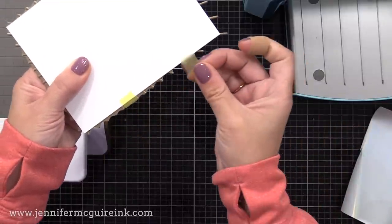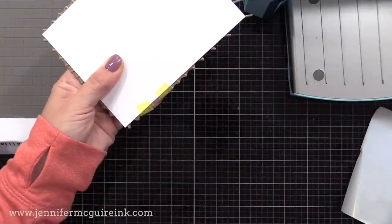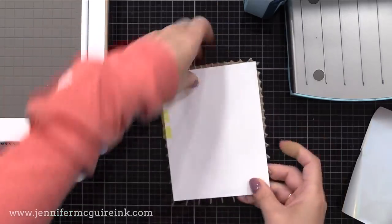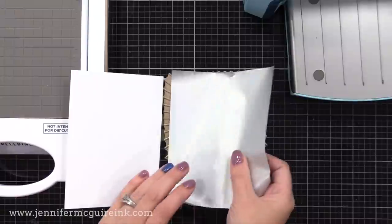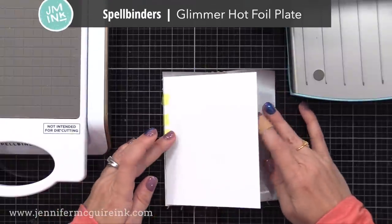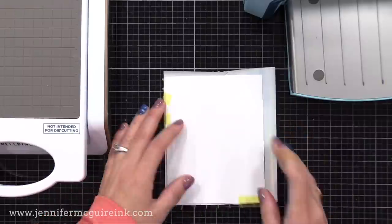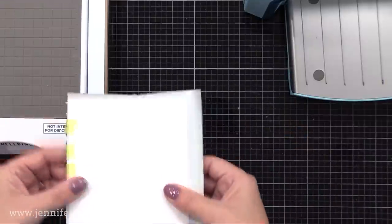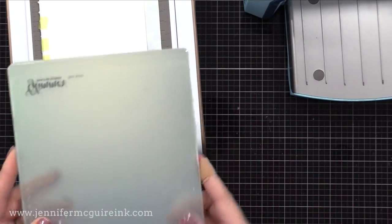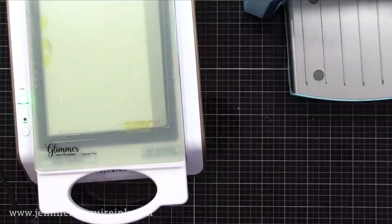There are two different types of temporary tape that I like to use for this — I'll link to them below — but really any type of painter's tape or washi tape should work. This is a great way to make sure your foil ends up where you want it to be. Now I'm taking a piece of Glimmer Hot Foil and putting it between, making sure that the pretty side of the foil kisses the hot foil plate. I will take this and put it onto my warmed-up Glimmer machine right in that gray area, which is very hot, then put the two plates that come with the machine on top and push the timer button.